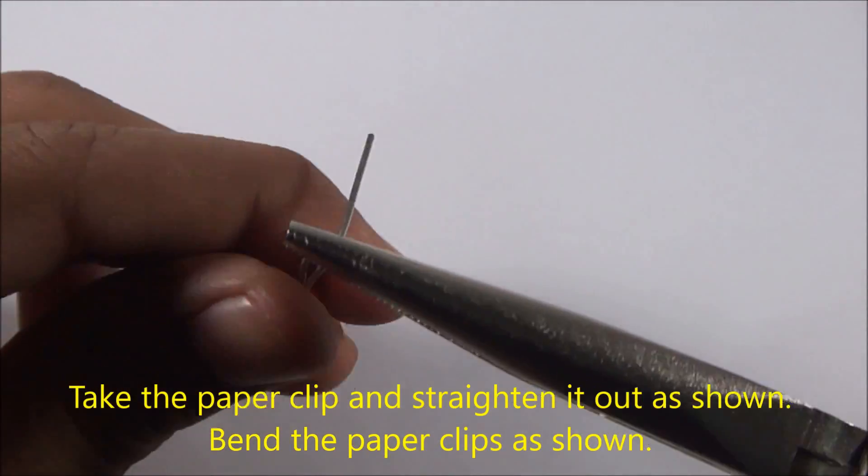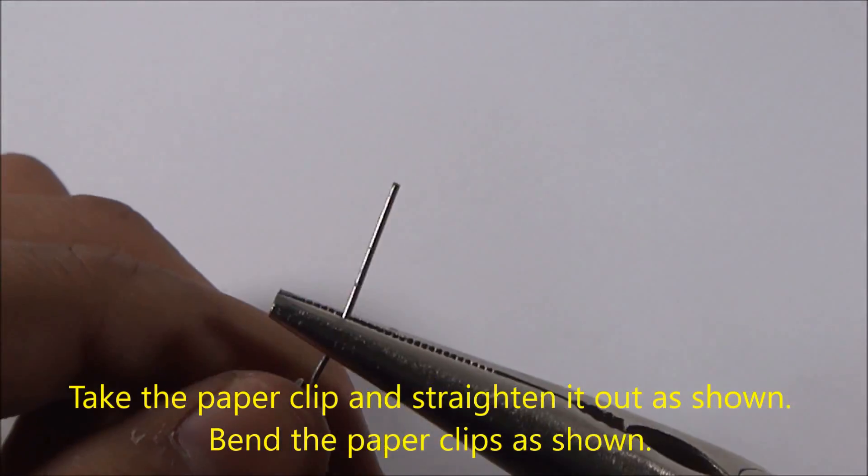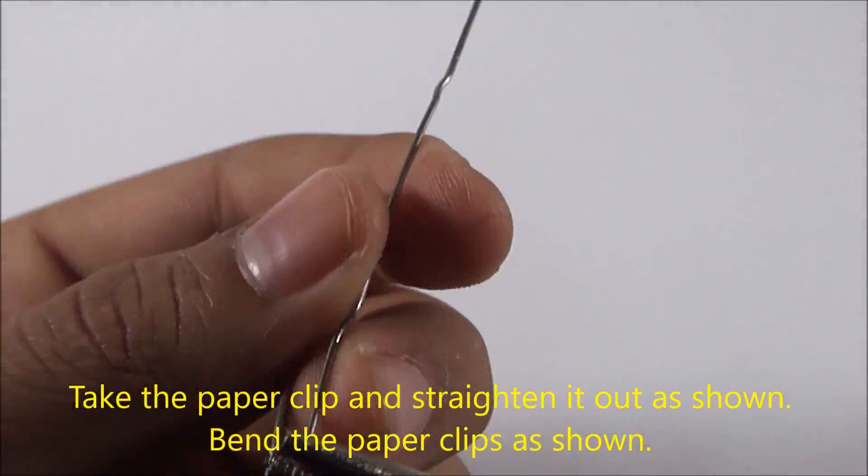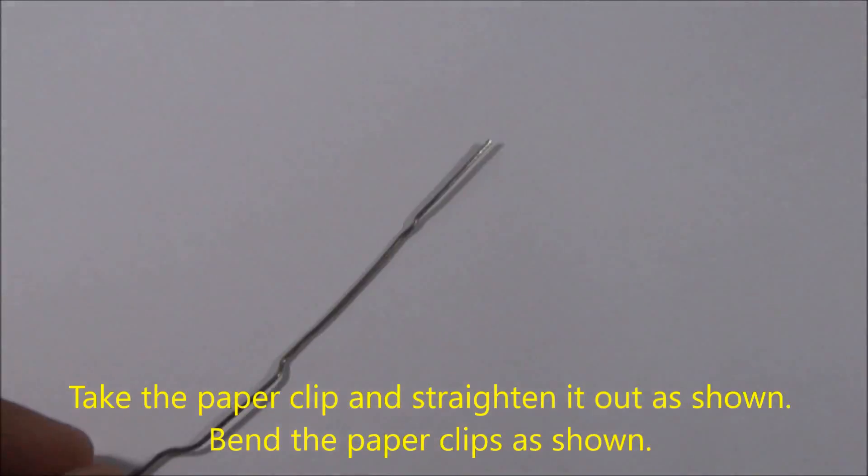Take the paper clip and straighten it out as shown, then bend the paper clips as shown in the video. Make sure you make a loop at the end of the paper clip.